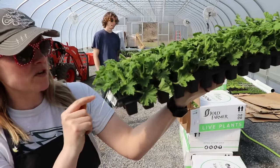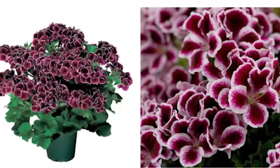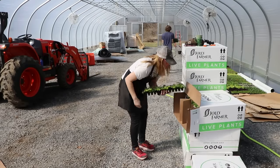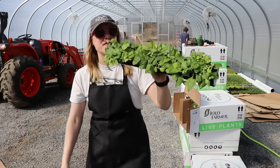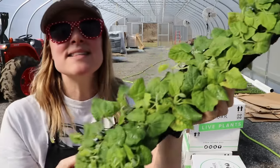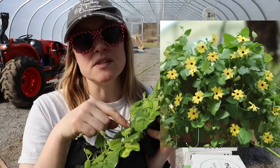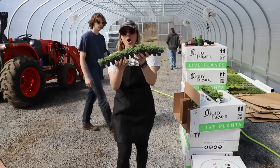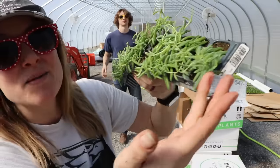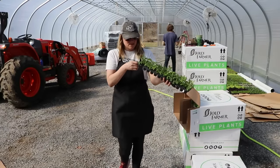We have more geraniums — these are regal geraniums. This one's called Elegance Burgundy and this one's called Royalty White. This is the last tray of thunbergia I'm unboxing today — it's the lemon color, a nice pale yellow. I'm so excited about these. And something people requested last year that I just didn't have — I've been waiting to see this: string of bananas, because it literally looks like a string of bananas.